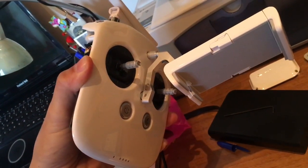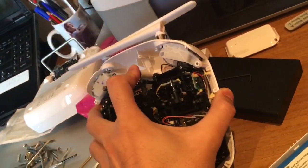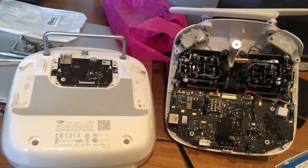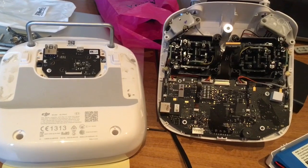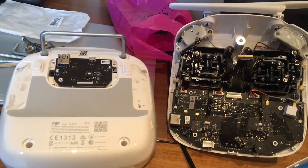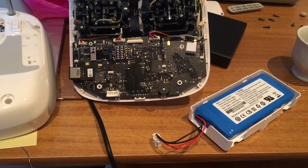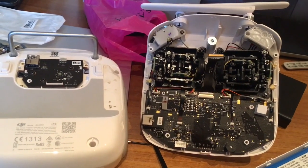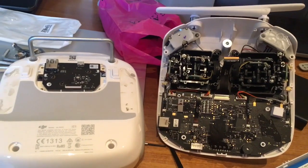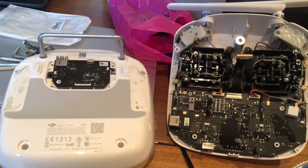This tutorial will guide you through the steps required to repair your controller for a Phantom 4. The problem is related to the battery level indicator: even if the battery is fully charged, the controller shows low battery, starts blinking and beeping, and you are not able to fly.